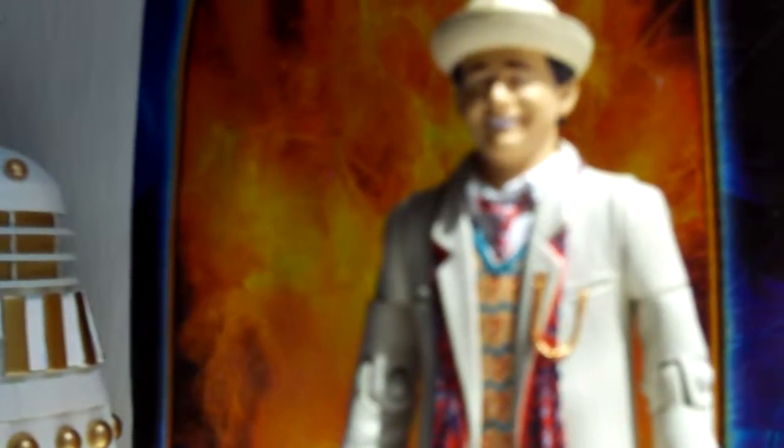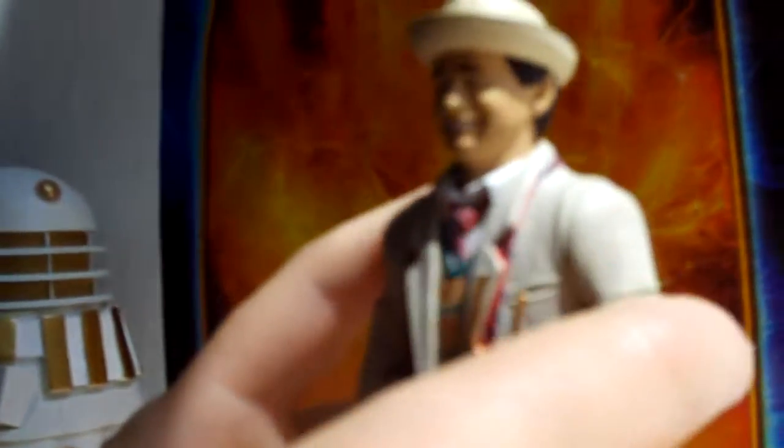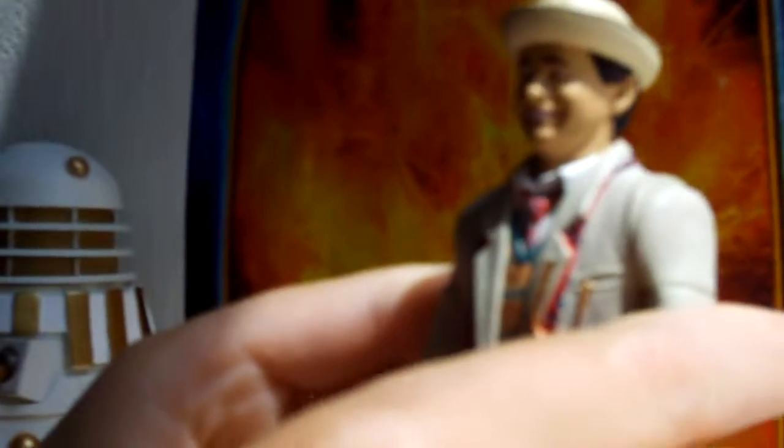The question mark jumper is really what I like. I think it looks exactly like it, apart from there's seven rows, not six — there are seven rows on this figure. If you look, they've included the pocket, which I really like.